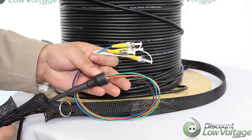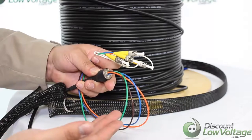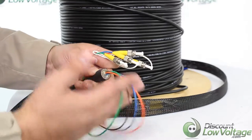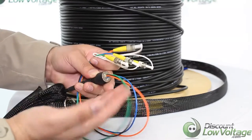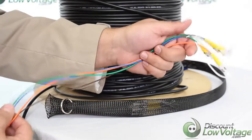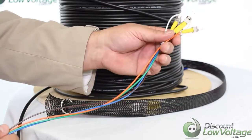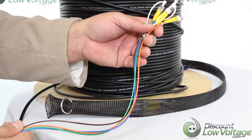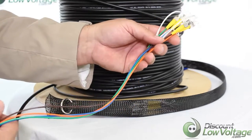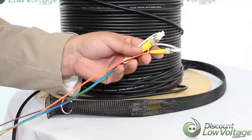Now underneath that mesh, once you get it pulled back, this is what the construction is going to look like on the bottom. We have the breakouts — the furcation tubing that we add to each individual strand right there, just to strengthen each strand a bit more, because fiber by itself is pretty delicate and you definitely want some added protection there.